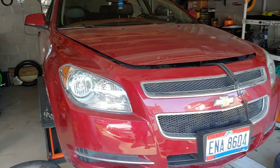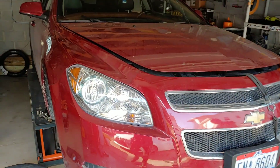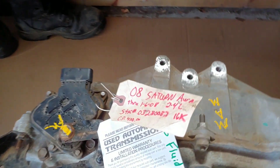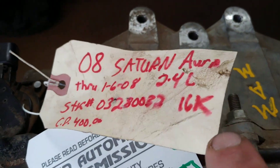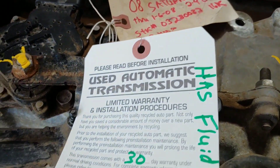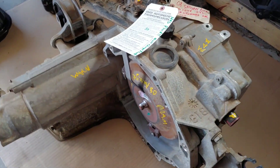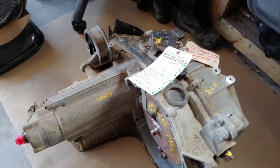Hello, today I want to show you how to remove a transmission and the subframe from this 2008 Chevy Malibu. Here's my new slash used transmission — I got this one from the junkyard. It's for an 08 Saturn, 2.4 liter, and it only has 16K on it. I paid about 300 bucks for it and it comes with a 30-day warranty. This is the automatic one — this is how it looks.